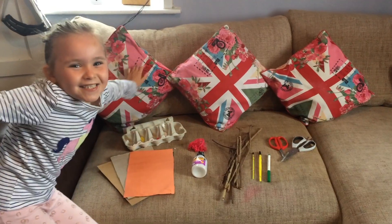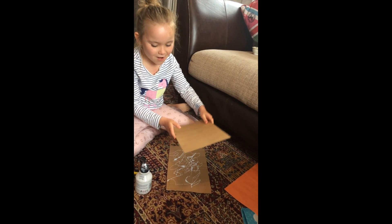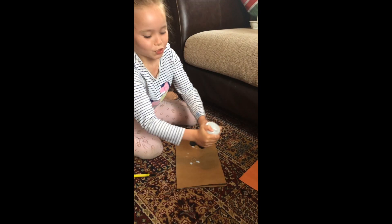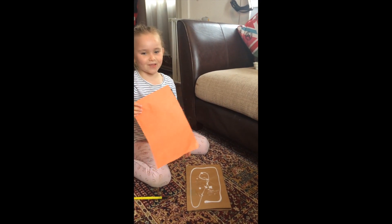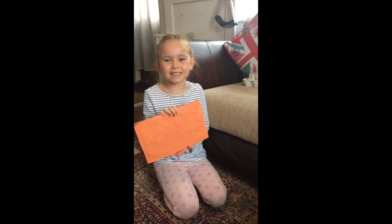Let's get started! Now we put more glue on. Next, stick the paper on. While this dries, we'll cut our sticks to size.